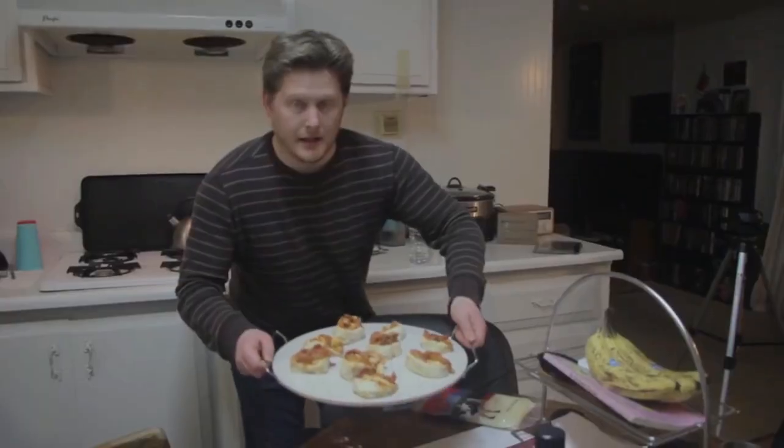Hello and welcome back to the kitchen room. It's been several years since I've been filming in the kitchen for you longtime viewers, and it's also been even longer since I've done anything cooking related.